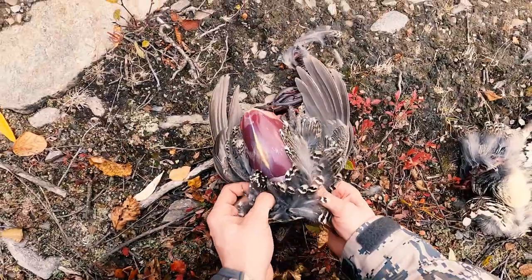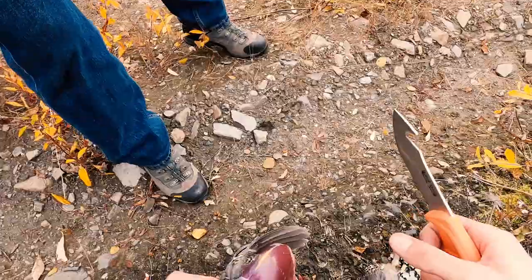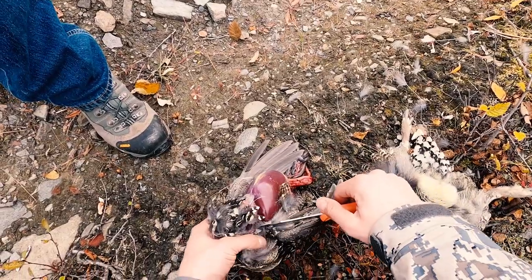It's not a rough grouse because that would be white. Now you want to cut it at each place where the wing joins the body. Be careful with your fingers there.